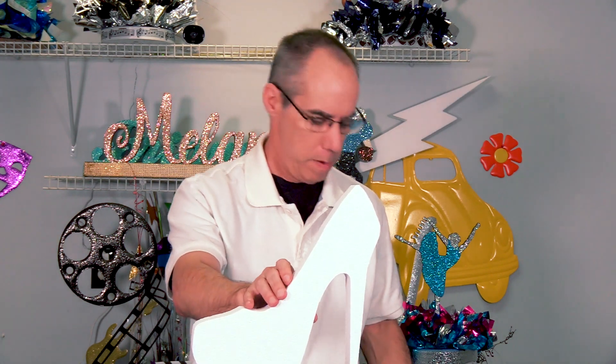This one happens to be 12 inches tall. It is one and a half inches thick. You can buy it from us finished or unfinished. This would be unfinished. This would be finished with a nice rose gold glitter color on it.